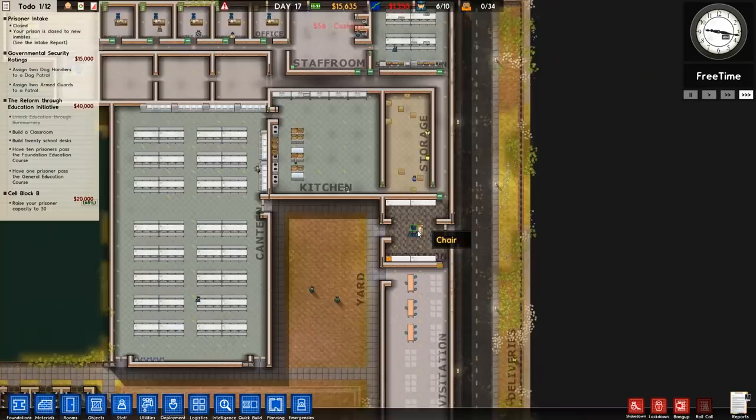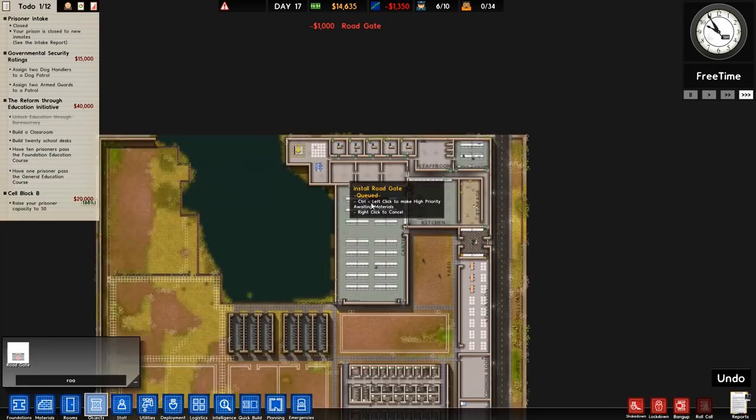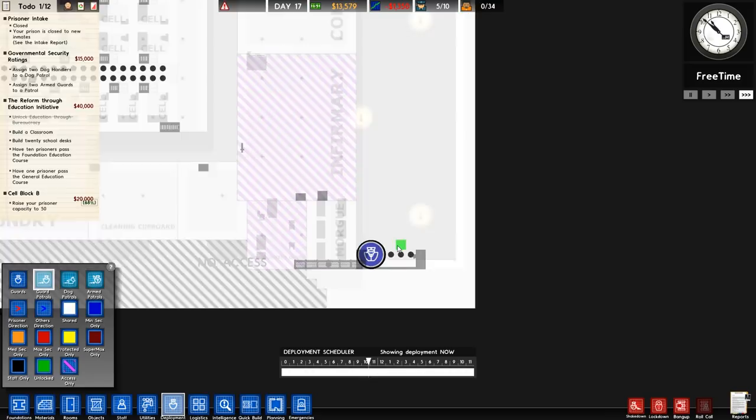We'll go over to objects, road gate — it's a grand each. It's starting to get a little bit dicey with the money. There are two road gates on that one. We'll go to guard deployments and set a guard deployment around here once the road gate is put in. We'll set up a guard deployment across the road gate like that, same on the other side — so they'll go back and forwards. That's fine.